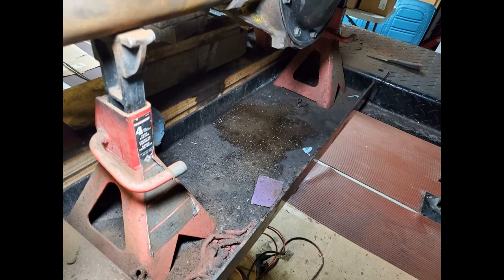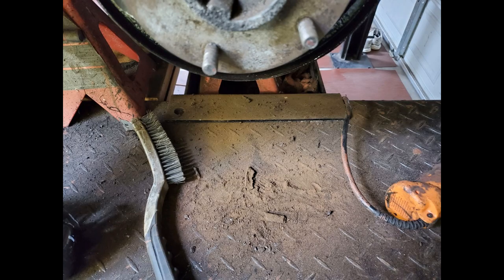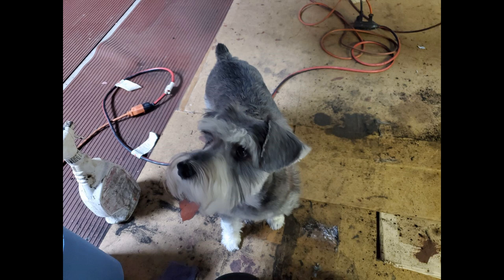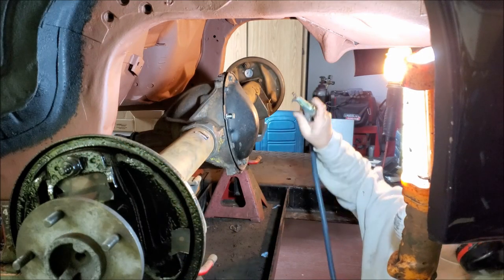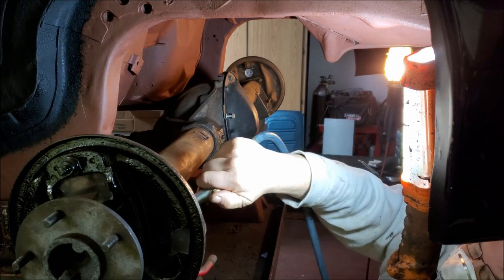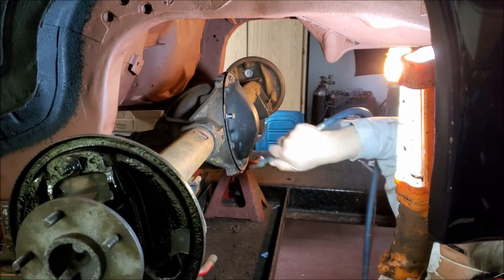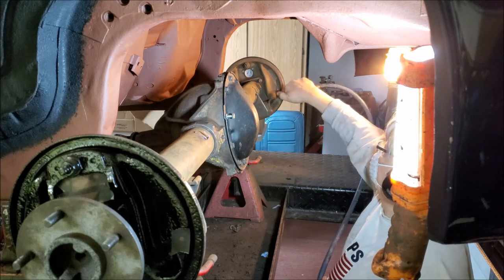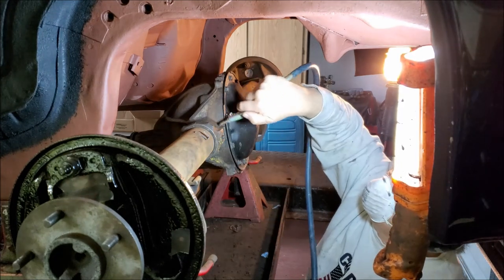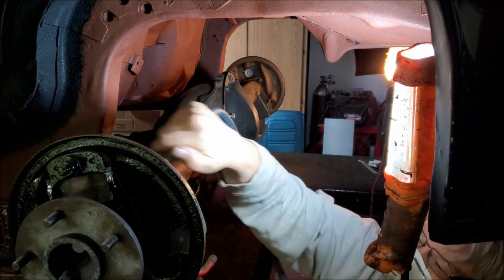I have the rear end degreased and cleaned. What a mess — it took me two weeks to clean the rear end, working two or three hours a day. My miniature Schnauzer Max kept me company, but if it got too noisy or too smelly, he'd bail on me. I sanded it first with 80 grit, then with 120 grit, and I sanded the axle tubes with 220 grit in preparation for priming. Once I get all the dust blown off, I'll give it a quick wipe down and spray it with primer.